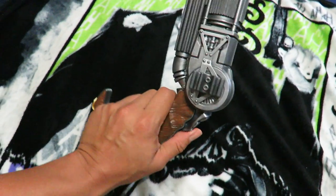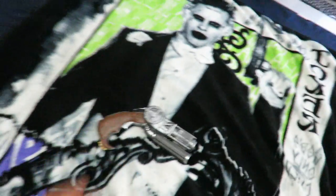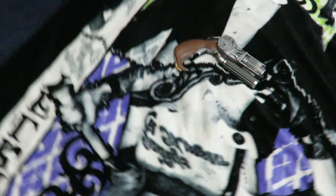This is from the DC Multiverse line, the Batman versus Superman. But there's the throw blanket and there's the grapnel gun.